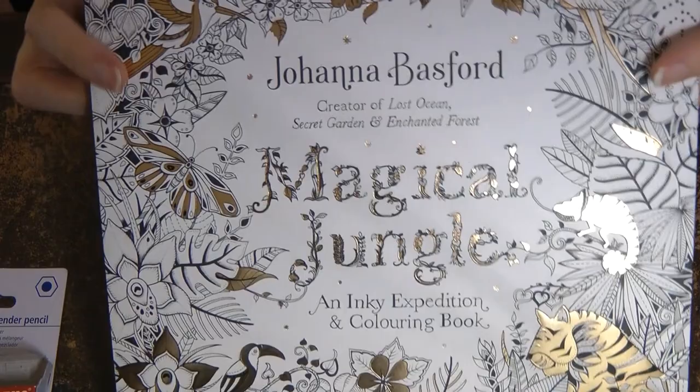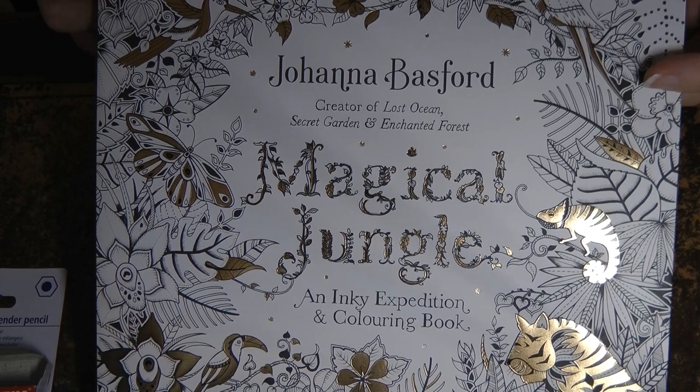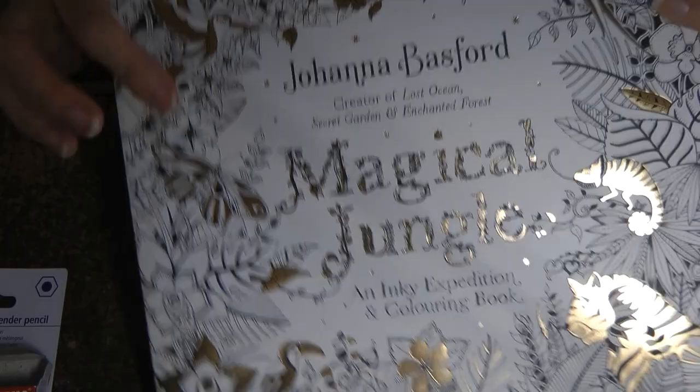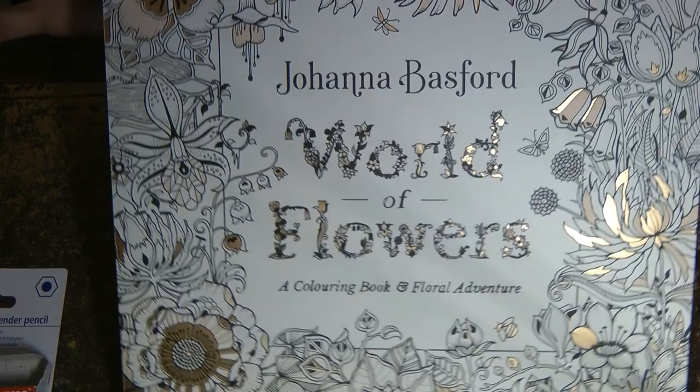I asked my husband to buy me Lost Ocean and his brain left his head and he bought me Magical Jungle. Now I've got three copies of this - I've completed one, I've got one that I used for following tutorials, I've got one that I'm just colouring, and now I've got another spare one. He did suggest that I might want to do a giveaway with it - I'm giving that some thought at the moment, we'll see. And I got a second copy of this - my parents and my sister both bought me the same book but it is a gorgeous book so I'm sure I'll have fun with it.